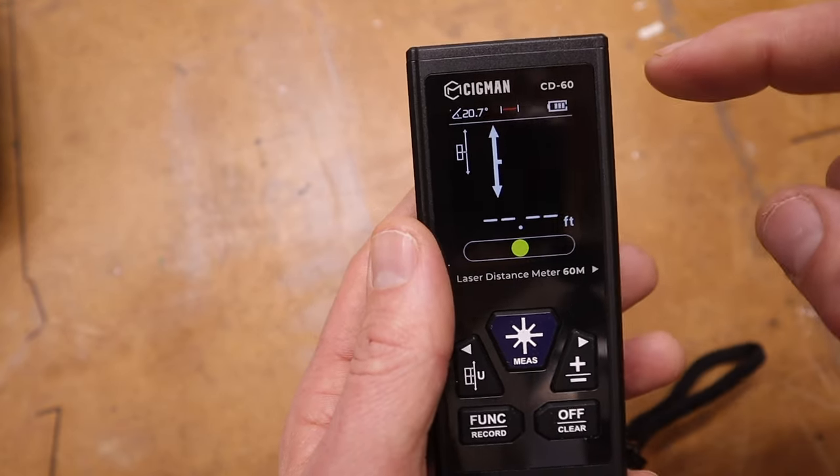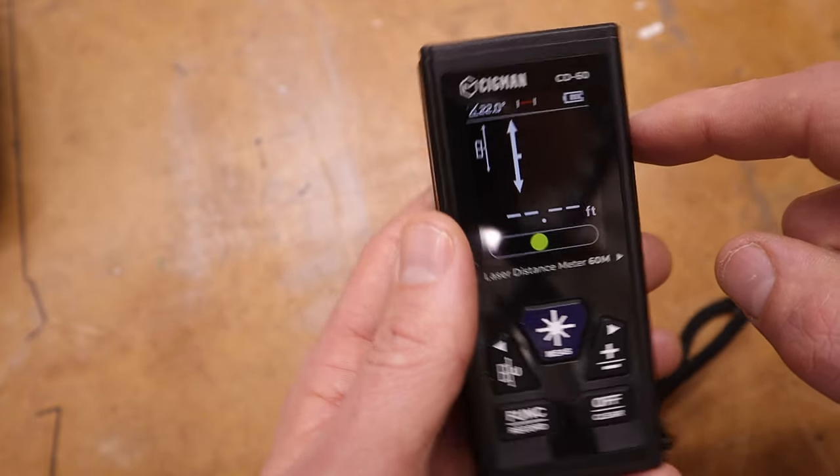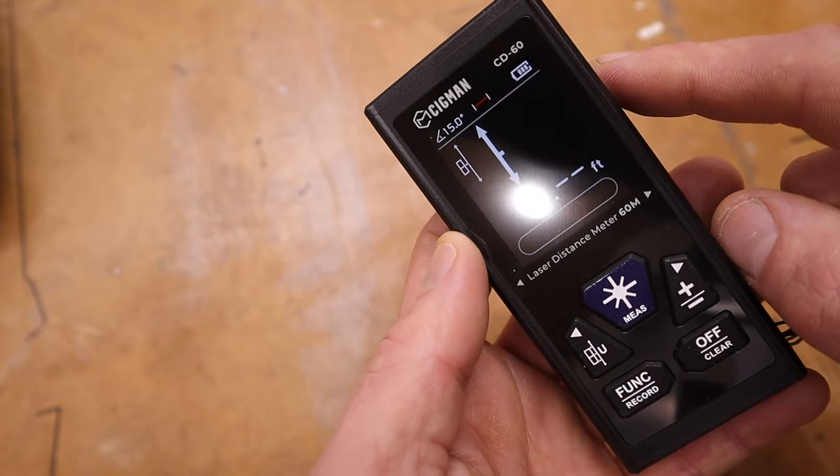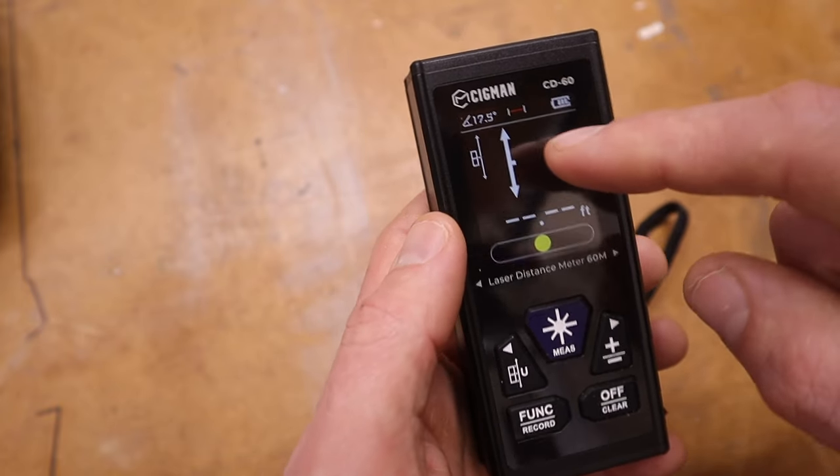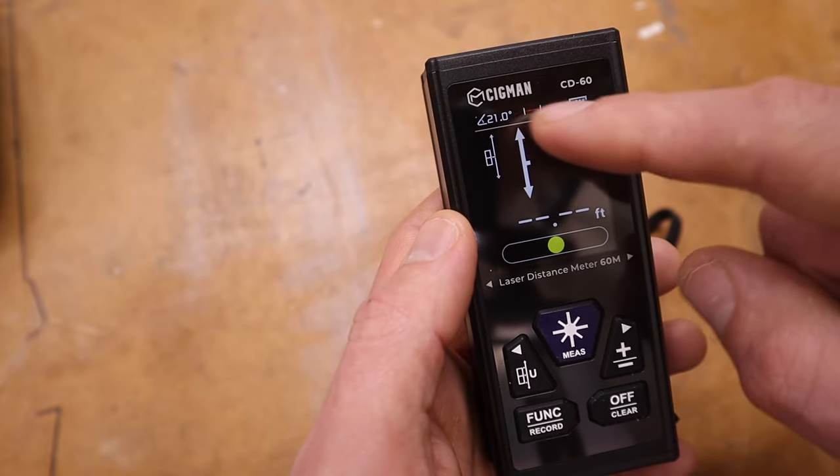Up at the top it tells you the degrees for how level it is — if I change it you can see those numbers changing. It also has different modes, which we'll get into. This one right here is just set for measuring a distance between two objects.